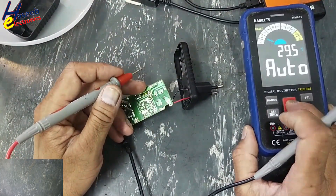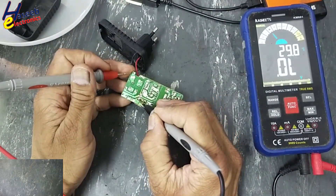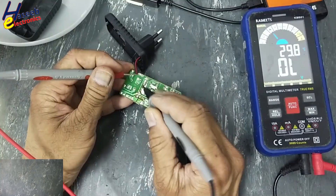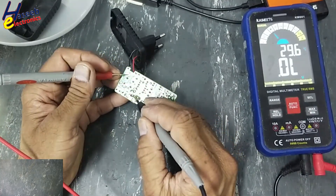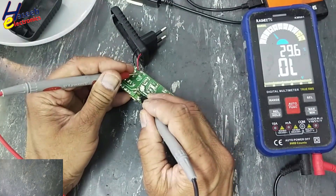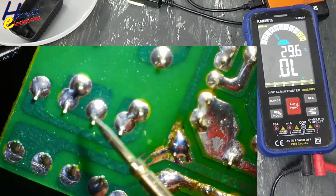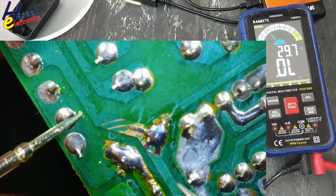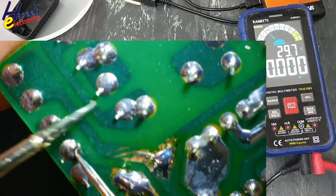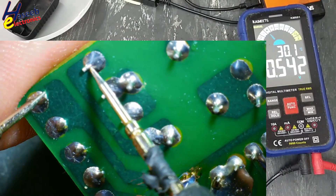Set the multimeter to diode mode. Black lead at one AC input terminal — open circuit. Open circuit. Negative terminal — open, open. These two terminals are connected together and these are together. Four diodes: one, two, three, four. Checking: diode short circuit, diode short circuit. This diode good, this diode good.